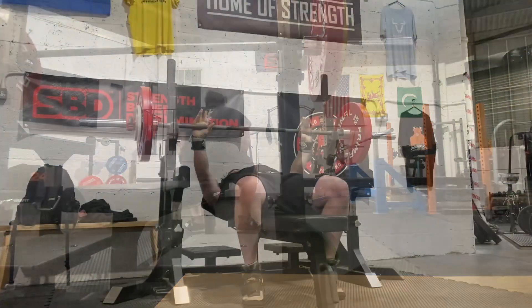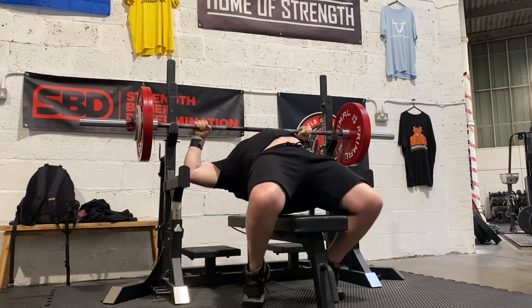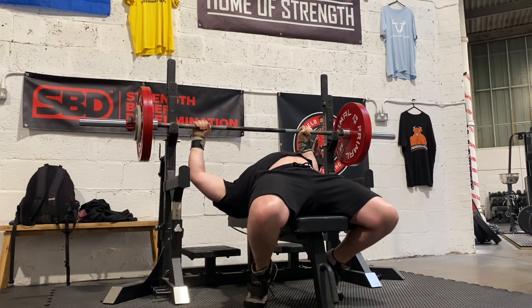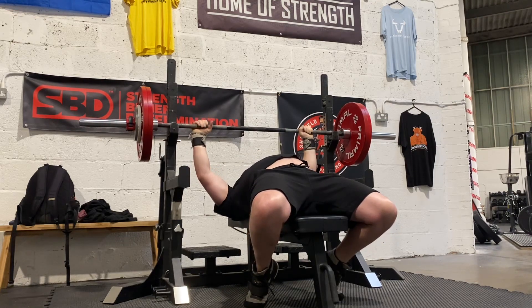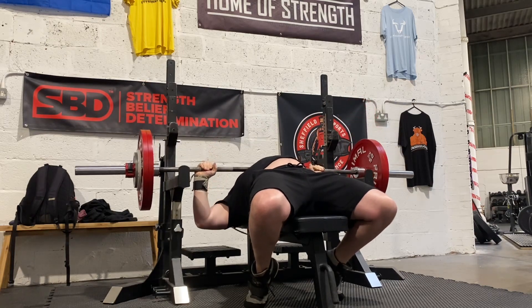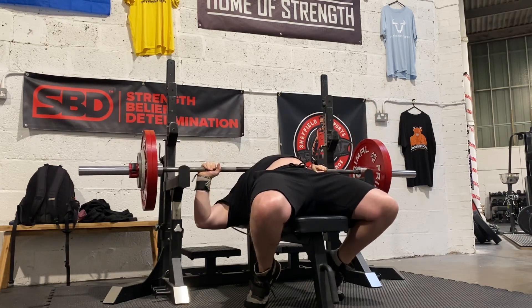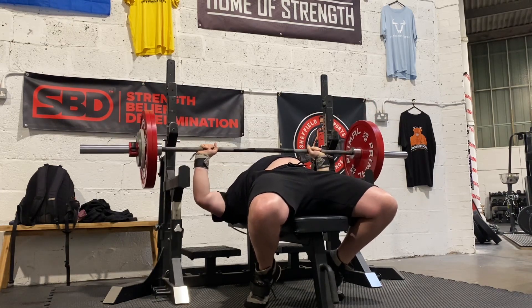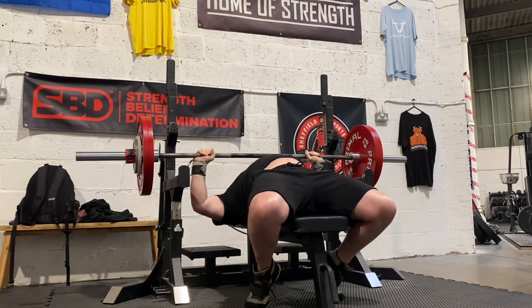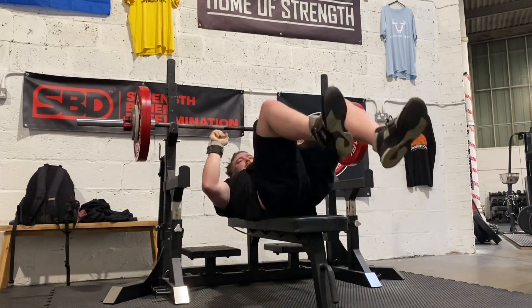We then come to our secondary bench movement: double pause bench at 135 kilos. Getting set up — you can see we're quite consistent with the setup, I try to keep everything the same each time. Coming down, first pause, second pause — nice and easy, bar moving really well. These have definitely helped me get a bit more power in the movement and get over some sticking points. I just need to make sure I keep that bar path nice and smooth — doing three sets of three on these.